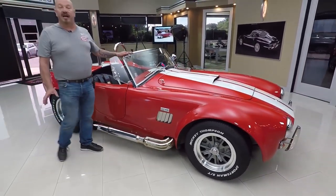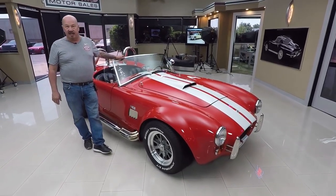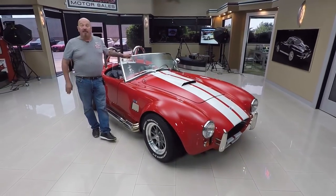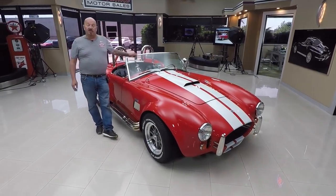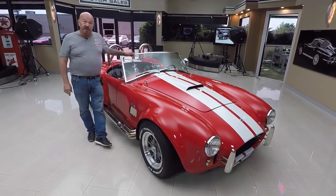Now at Vanguard Motor Sales we're not consignment dealers — that means we own this Cobra. We bought 49 cars last month and I'm involved in buying every one of those cars. So what that means to you is you're getting my expertise helping you pick out your dream car.